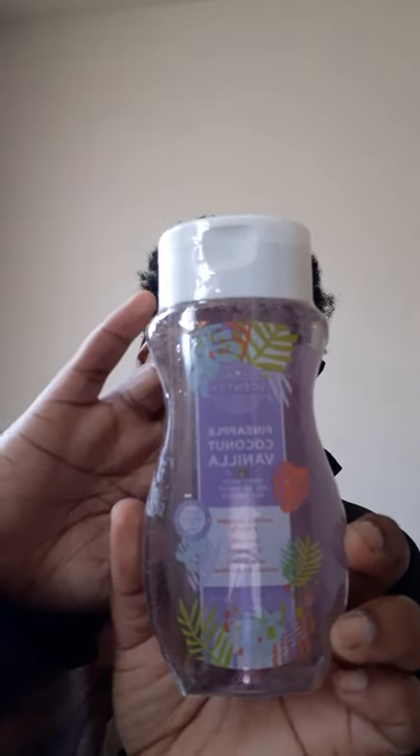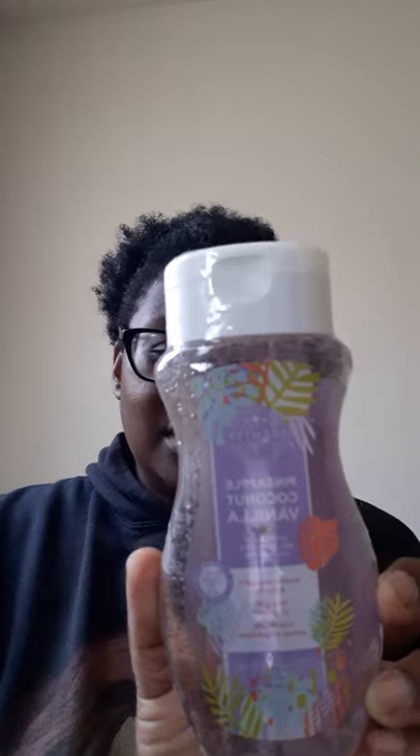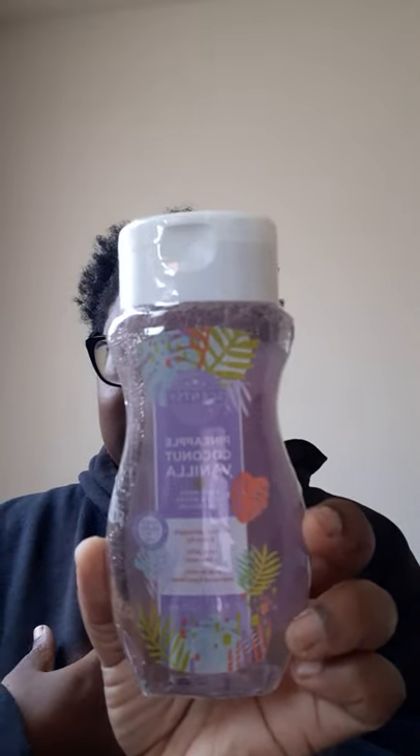Our body washes are amazing - they lather well and they're moisturizing. The scent notes of this are pineapple, coconut, and blue fig. I have not tried this scent, so I'm very excited to try it.